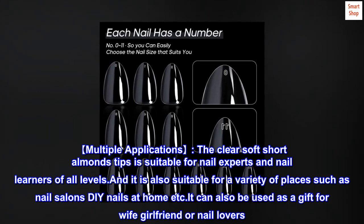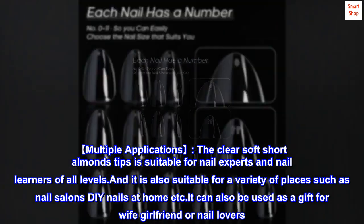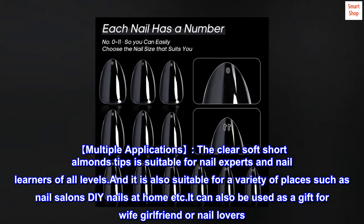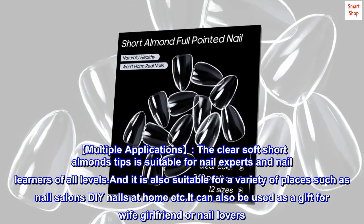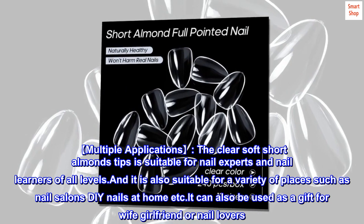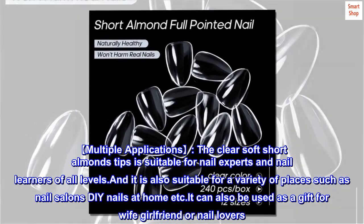Multiple applications. The clear soft short almond tips are suitable for nail experts and nail learners of all levels. They are also suitable for a variety of places such as nail salons and DIY nails at home. They can also be used as a gift for a wife, girlfriend, or nail lovers.